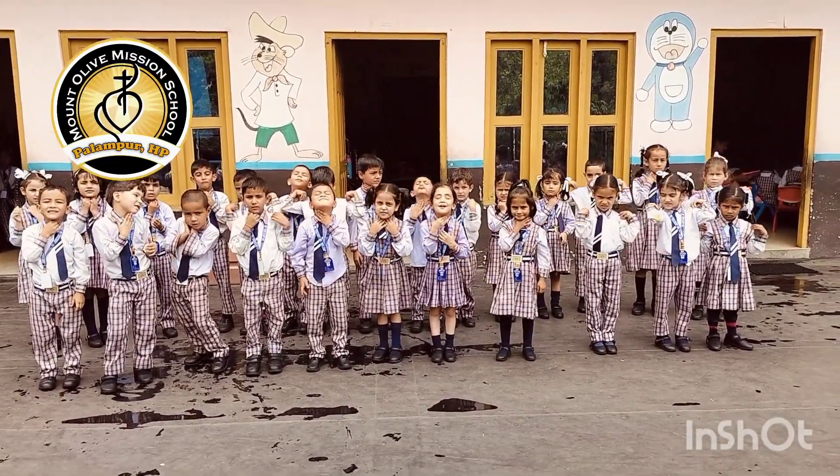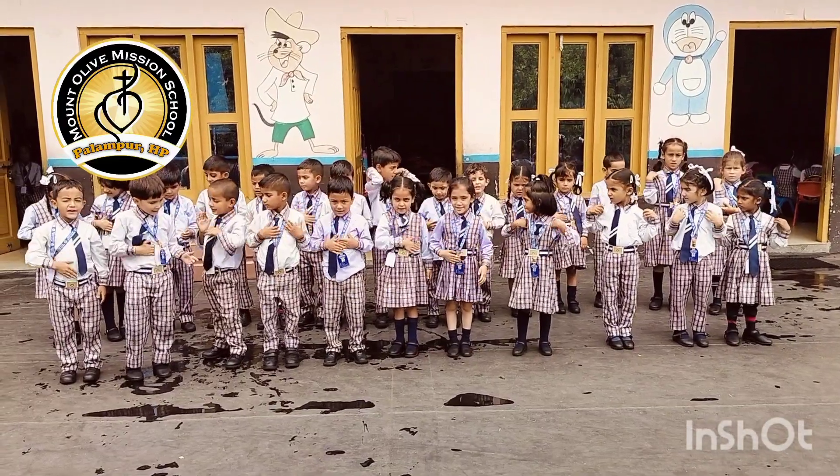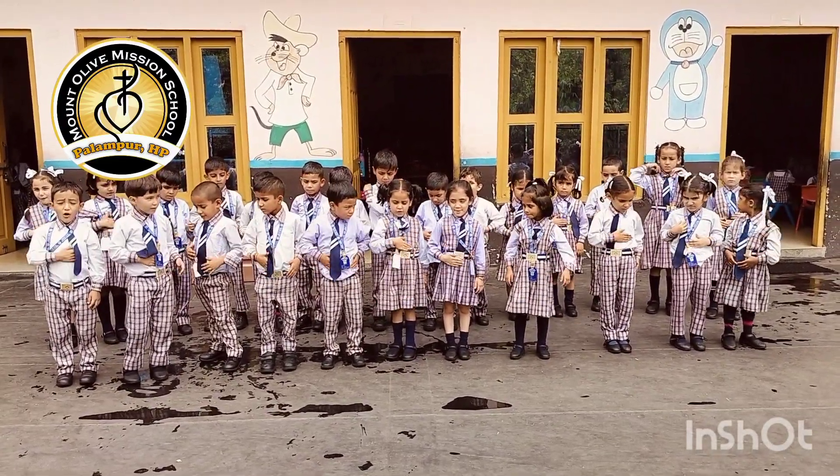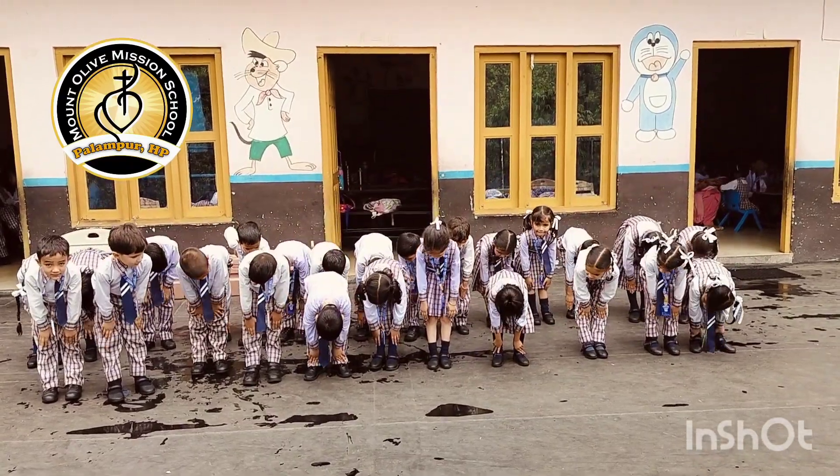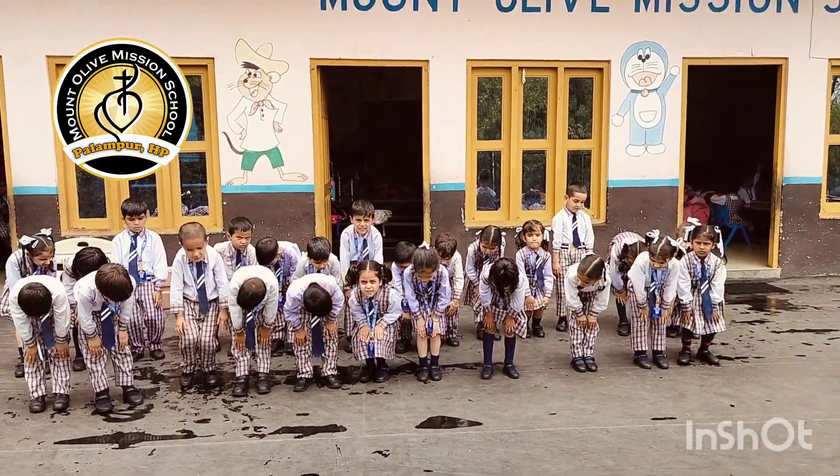Rub your belly. Touch your legs. Bend your knees.